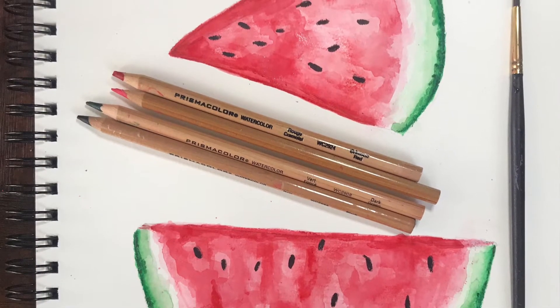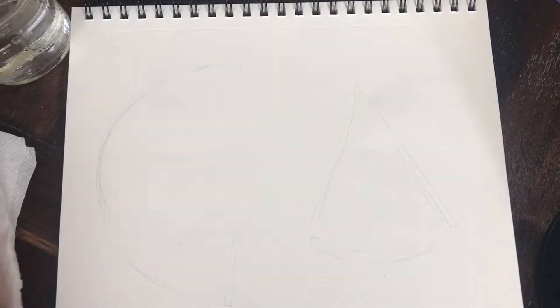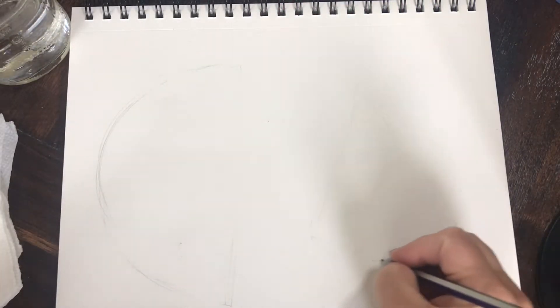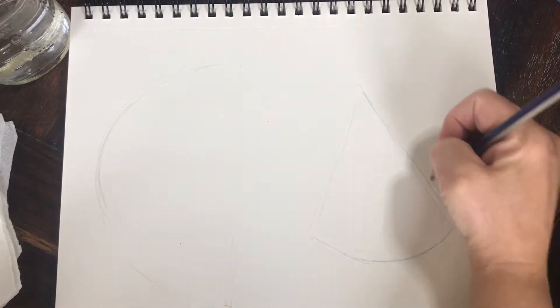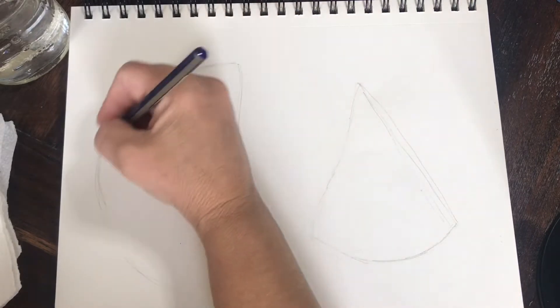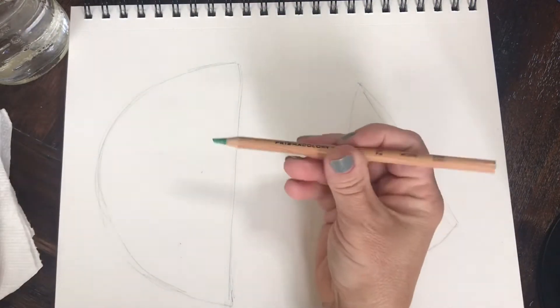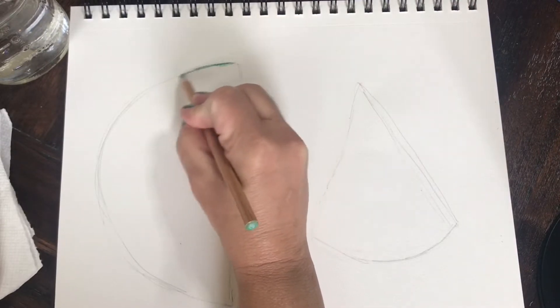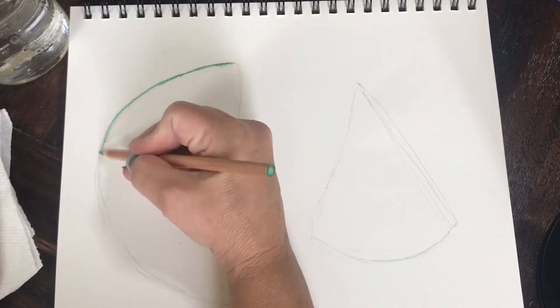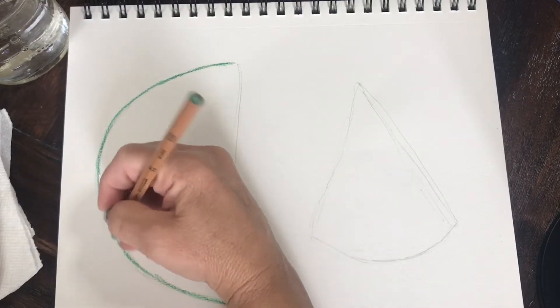Welcome to another one of my beginning watercolor pencil tutorials. This time I'm going to be drawing and painting some watermelon. I'm going to sketch out two simple shapes — one is going to look like a slice of pizza and the other one's going to be a half circle. Super easy. I'm going to take one of my green watercolor pencils — I want to list all the colors in my description — but this is kind of like a grass green.